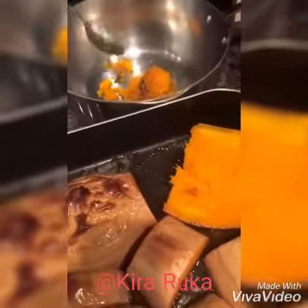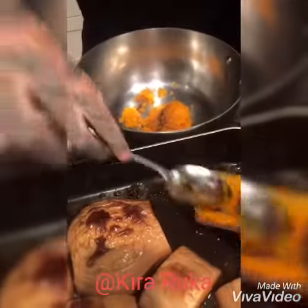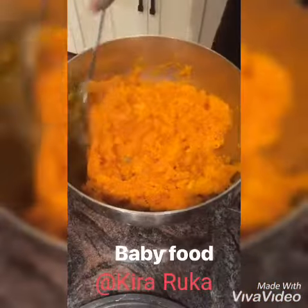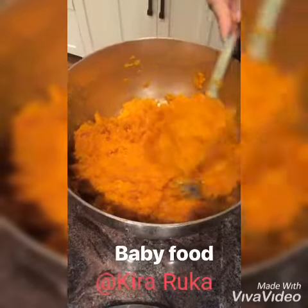Should I be following you on Instagram? Mommy, you have an Instagram? I do. I've had it for years. Do you just use it to stalk us? Don't — do mashed butternut squash.